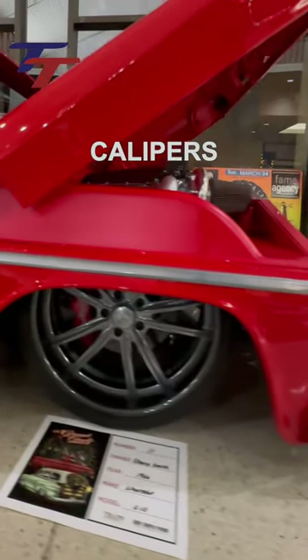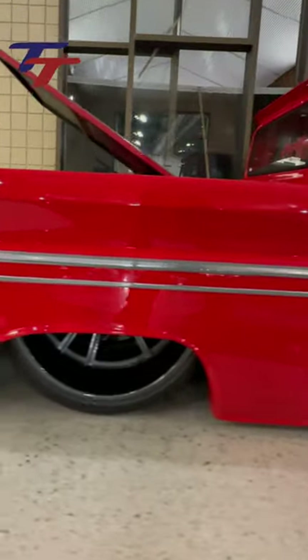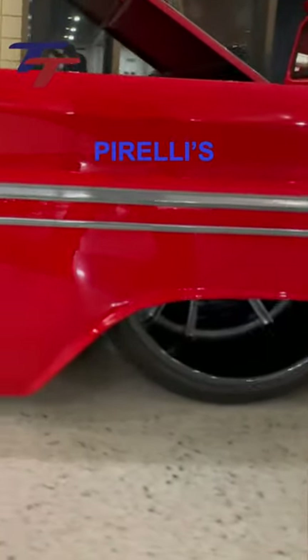Wilwood 6-piston calipers stop the 22-by-9 front and 24-by-15 rear US Mags Bastilles wrapped in Pirellis.